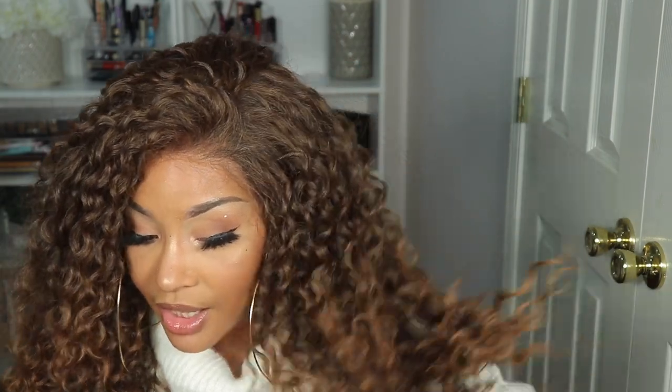As far as a length check, it's pretty long. I would honestly say it may be about 24 inches or so, and it's very, very full. I will be standing up for you guys when I do the 360 so you can see where it comes to me in the back.